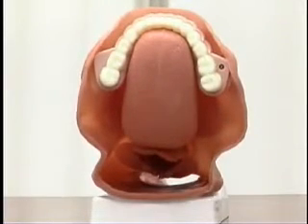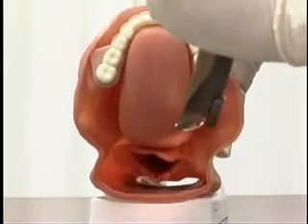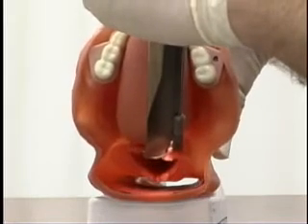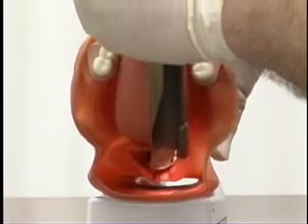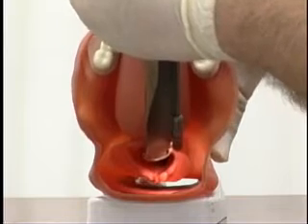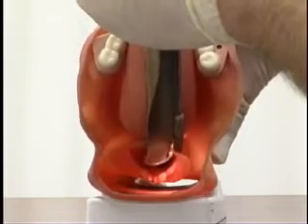We also have the Miller blade, which is a different type of blade. No matter what size Miller blade you have, it is placed in the same manner every time. Except with the Miller, instead of using that space — the vallecula — we're going to actually pass it down the right side, down the base of the tongue. We're going to put the blade directly underneath the epiglottis itself, and we're going to lift the whole thing up — the epiglottis and the tongue — and visualize the vocal cords.